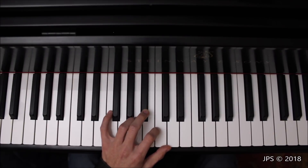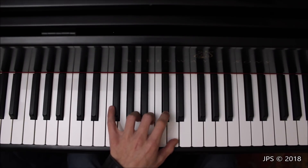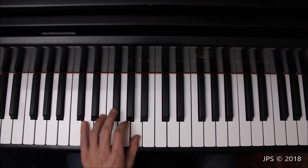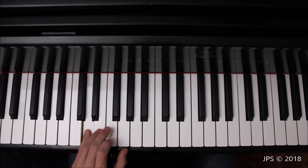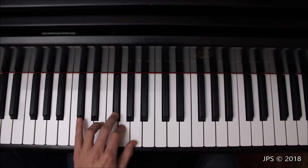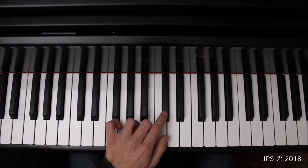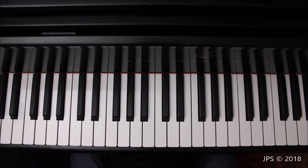To start the left hand contrary motion: start on D, play C sharp with your second finger, then B, tuck your thumb under for one, and head down to D. Then head back up to A, cross your middle finger over for B, don't forget to play C sharp, and you're back at D. Now I'm going to play that five times through with the metronome for you.